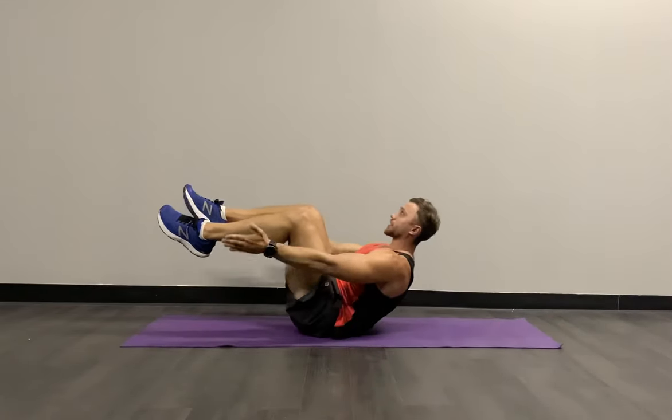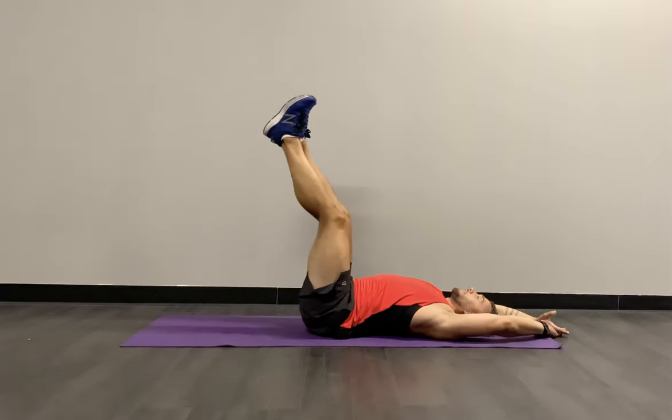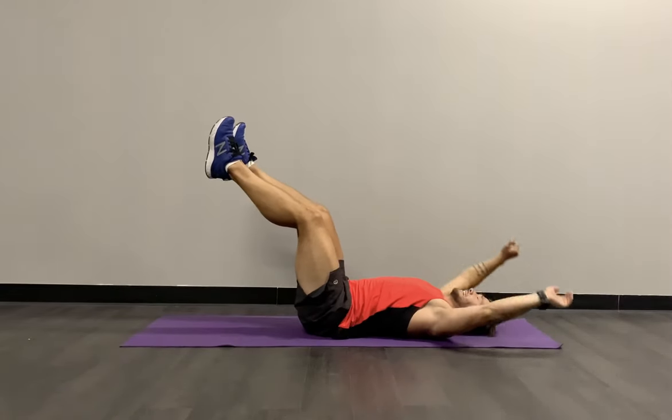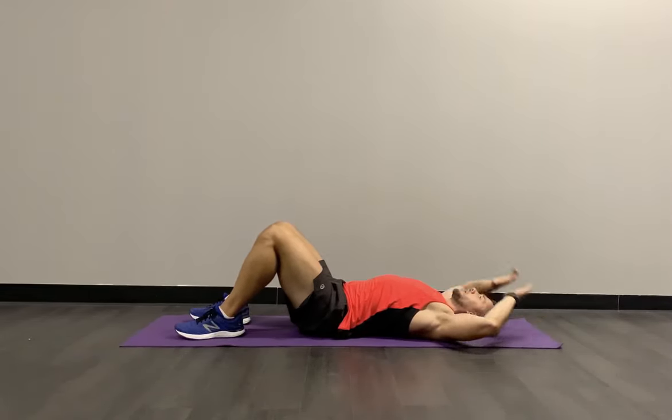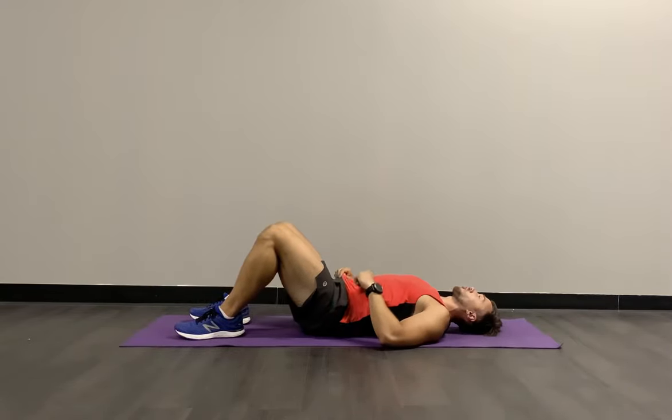Nearly there — eight seconds. Breathe in, breathe out, last three, and relax. That fire escalates over the main core area. Round two on your crunching clap — pick those legs up. 3, 2, 1, let's go.